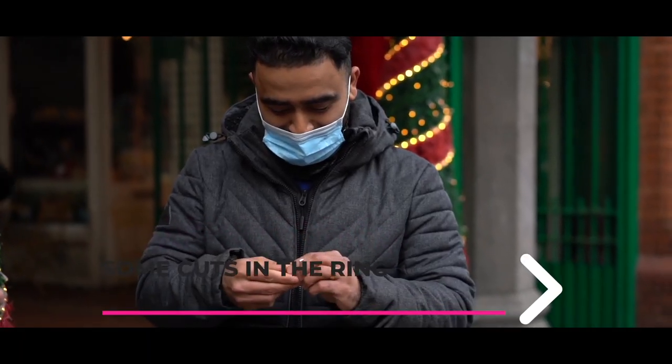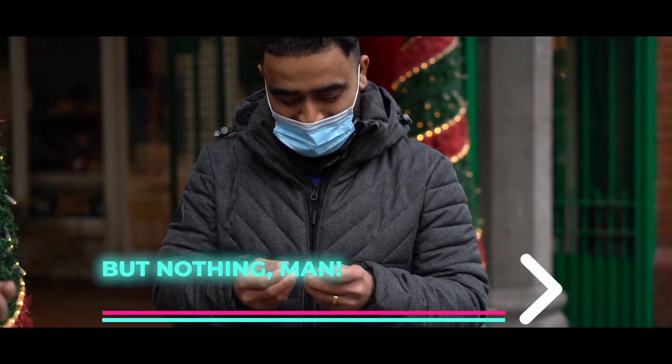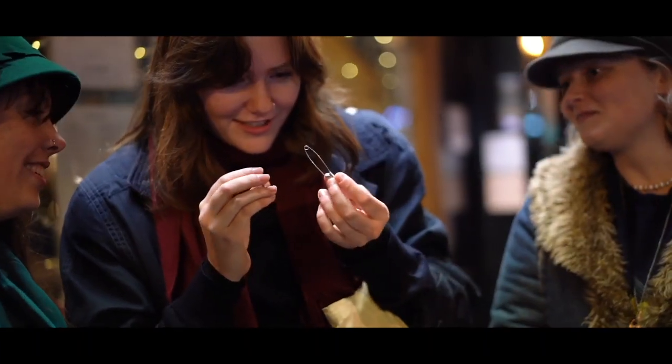And here's the best part — at the end, everything is examinable. I was thinking maybe there's some cuts in the ring or something like that, but nothing, man. Wow, it's really not showing me the trick.